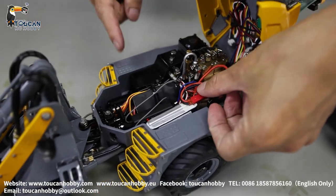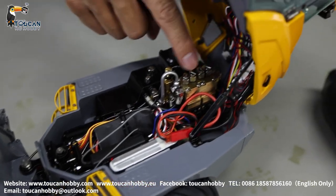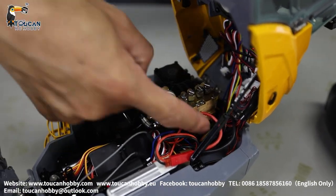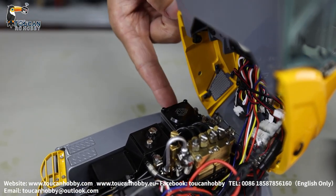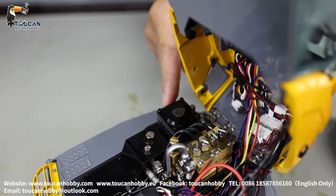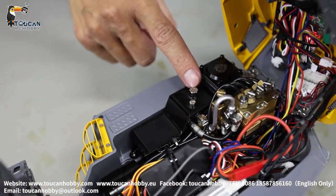So inside we open, we see here that's a receiver. So two channel valve here, servo on there. That's the motor for the pump, pump on there. The motor under there, here that's the pump. Connections to the valve. Oil tank, fill up oil from here.